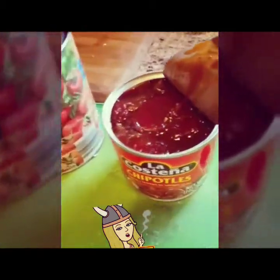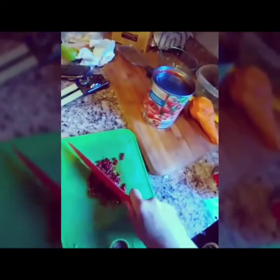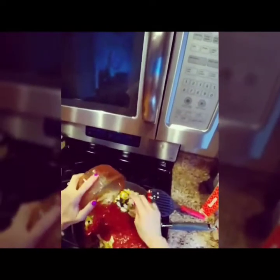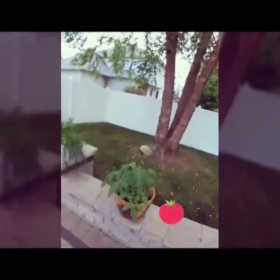Next is the sauce. We're gonna take one chipotle — these are very hot — and mix it with some tomatoes. This chipotle is super hot, so that's all you need. I blended the chipotle pepper with the crushed tomatoes. I've got some jalapeños growing and some cherry tomatoes over here.